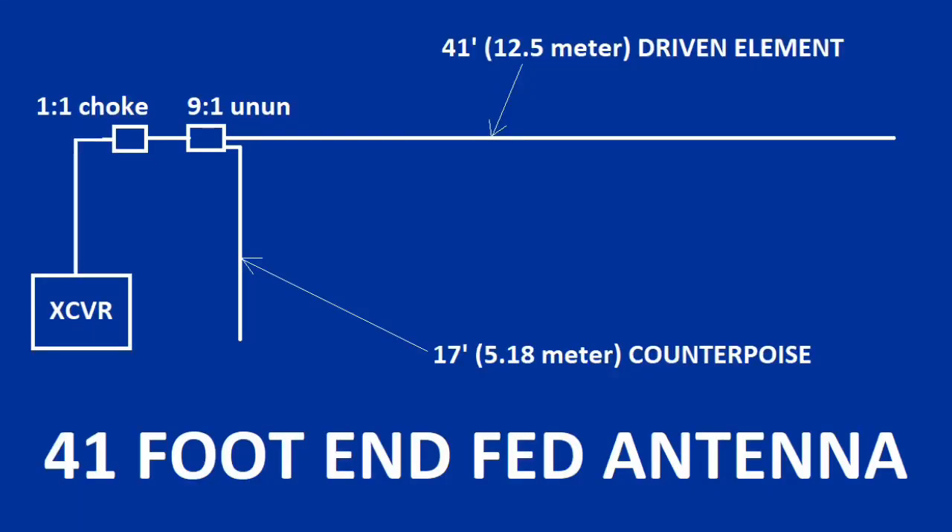Here's my setup: I'm going to have a 41-foot wire, horizontal or as close to horizontal as I can get it, and a 17-foot counterpoise going to my LDG 9-to-1 un-un. Then a short jumper piece of coax over to my LDG 1-to-1 choke, and then down to an ATU and a transceiver. That's going to be the setup I put together.